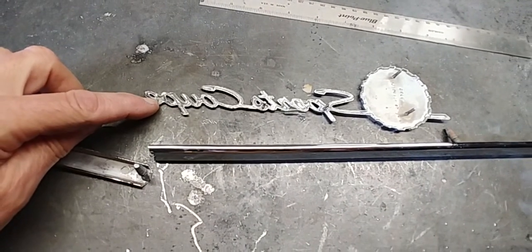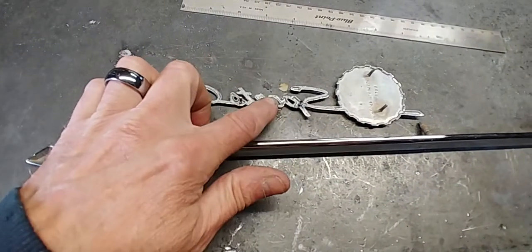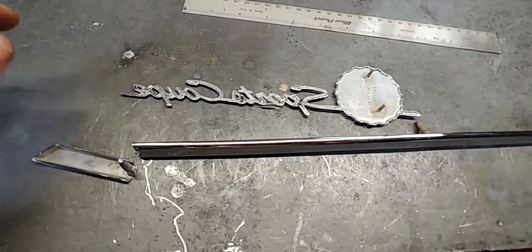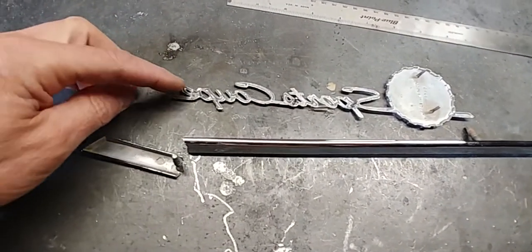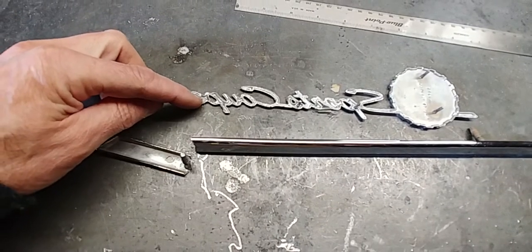The mounting post is broken off right there. Unfortunately I won't be able to use this because once they're broken off they're no use putting them back on. So what I normally do is just rebuild brand new ones.